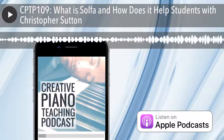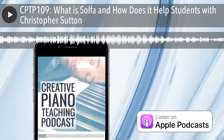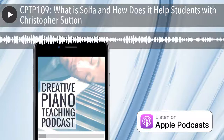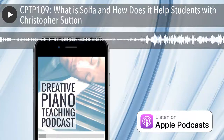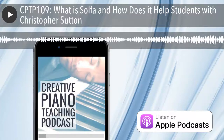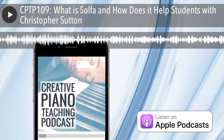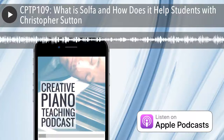Today's guest is the founder of Musical.U, a website which teaches the inner skills of music which are often neglected but can let you play by ear, improvise, sing in tune and create your own music confidently. He's also the host of the Musicality Podcast where he interviews world-leading experts to share their insights and help teachers and students become more musical. Welcome to the show, Christopher Sutton.